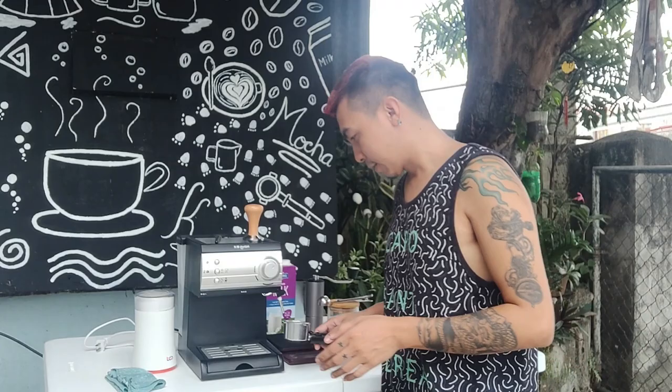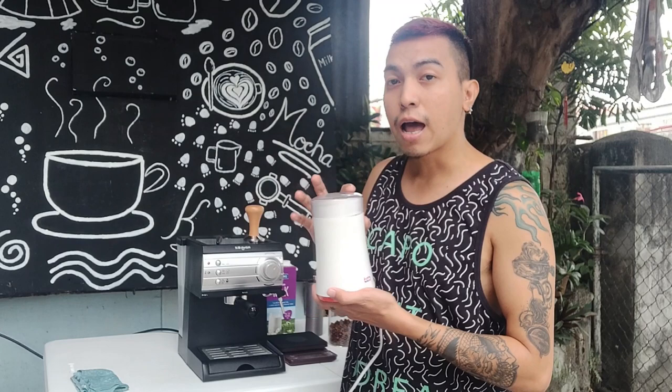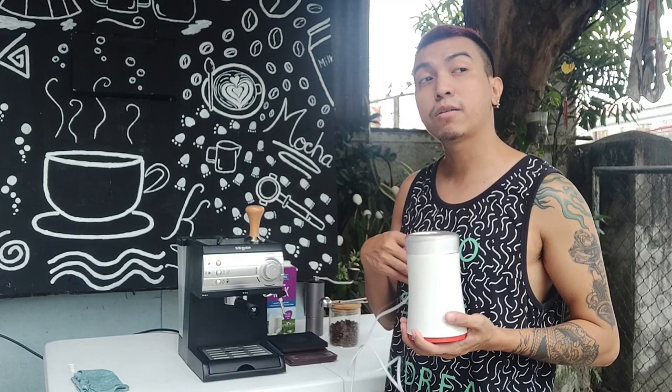At makakuha kayo ng notes nung things na ginagamit nyo. For today's video, hindi tayo gagamit ng manual grinder na usual na ginagamit ko sa video. Ang gagamitin ko ngayon ay isang blade grinder, para malaman nyo rin kung paano gagamitin ito pagdating sa espresso machine.